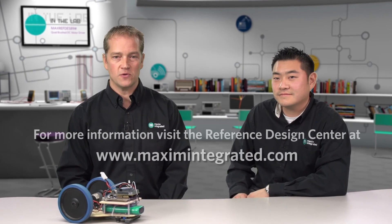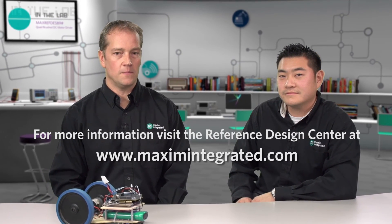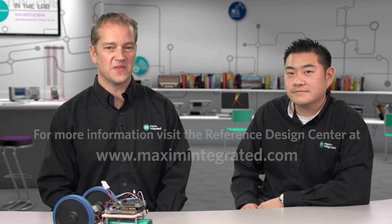For more information, please visit our website at www.MaximIntegrated.com and visit the Reference Design Center. Thank you.